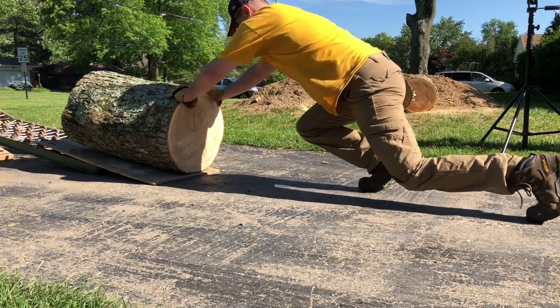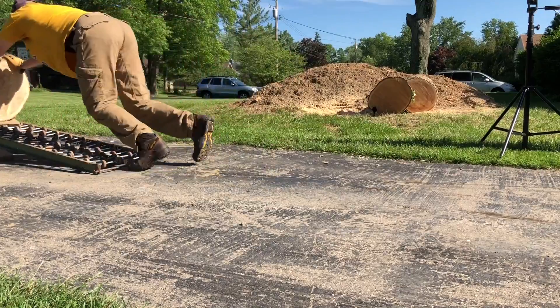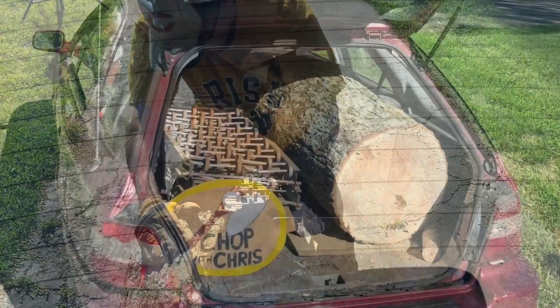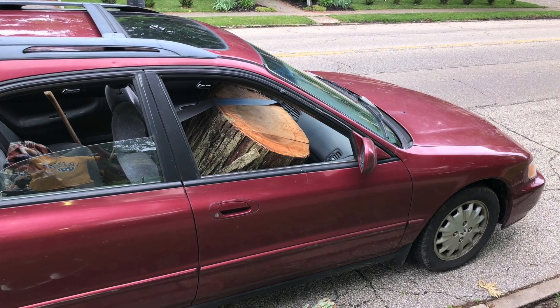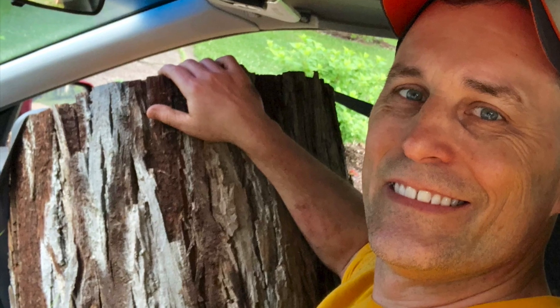I'm always on the lookout for free wood. With my '97 Honda and some roller conveyor, I can handle about anything. While driving back from the flea market one day, I came upon a freshly cut hickory tree and acquired some precious cargo.